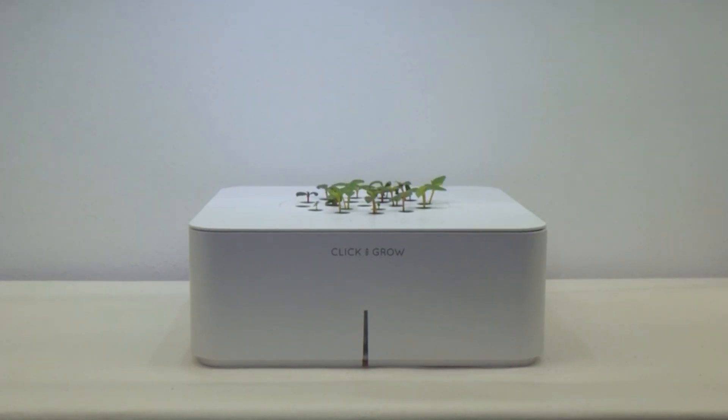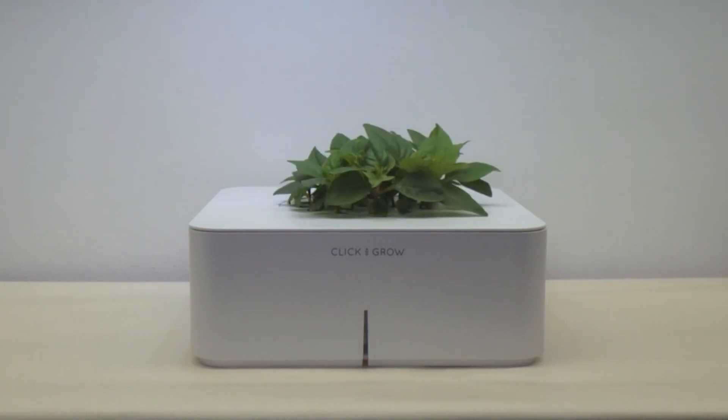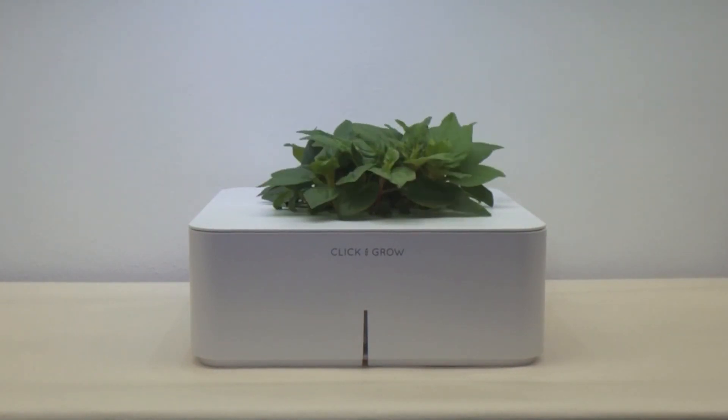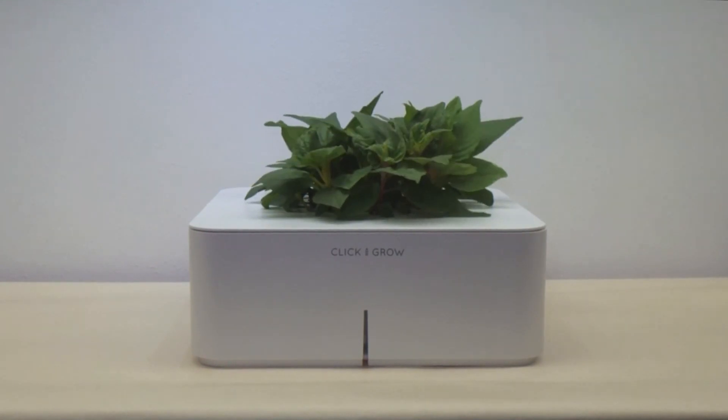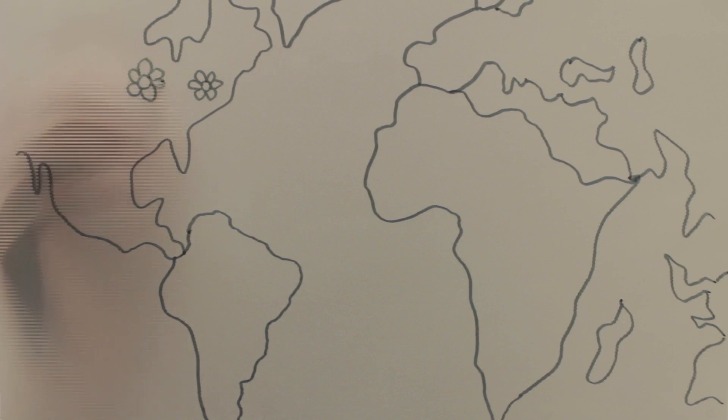Our journey started three years ago. Inspired by NASA, we set out to find a technology to grow plants without watering and fertilizing. After lots of research, we created our first smart garden, and the idea caught on quickly.